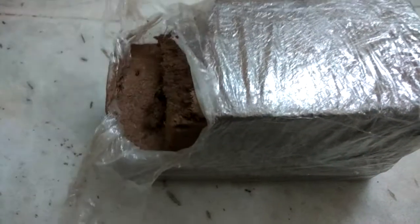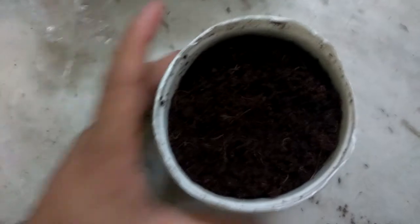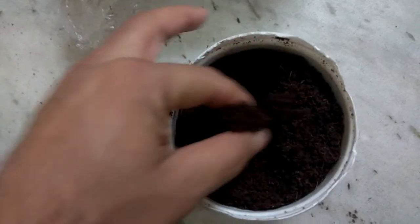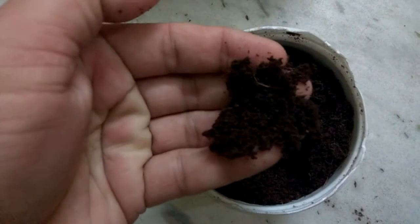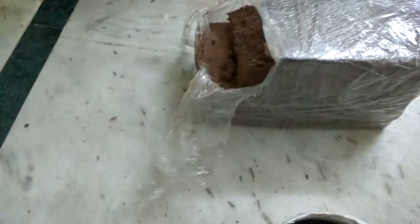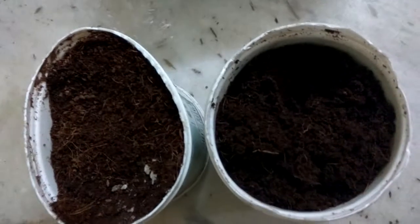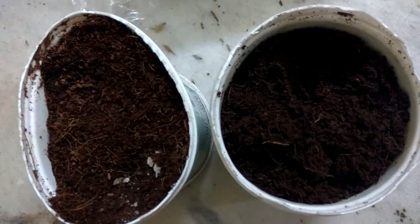I just broke it from here and it is looking like this. I have put this into this plastic pot. You can see the coco peat which has been moistened with water, and with this coco peat I am able to fill around two boxes like this.